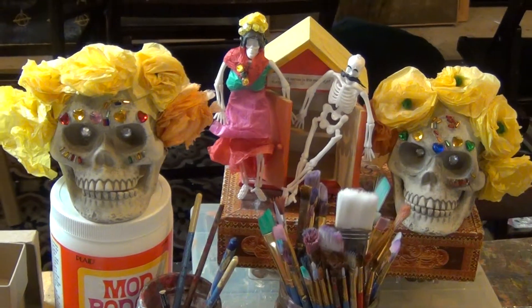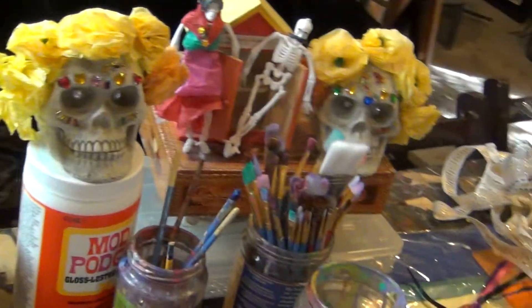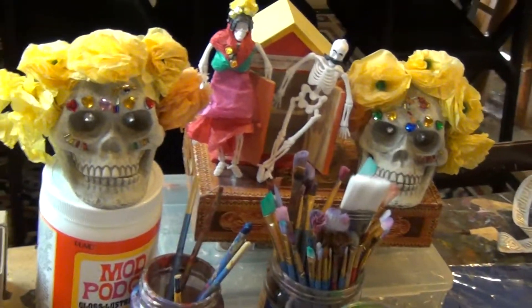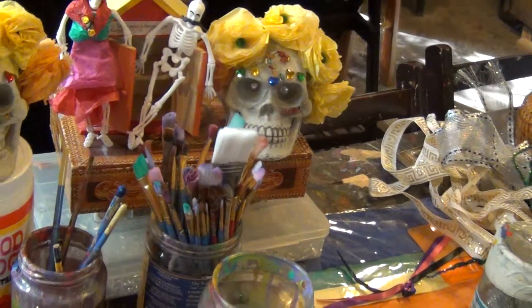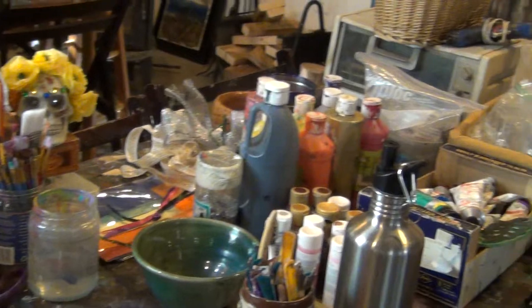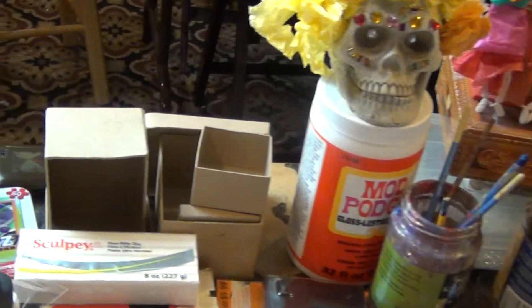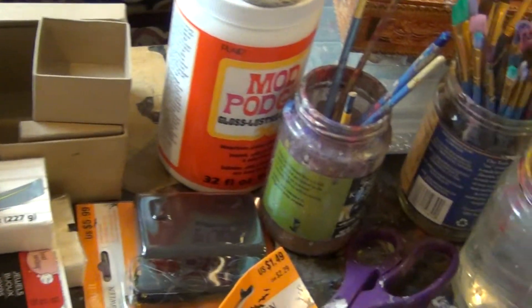Hello everybody. This short video is to talk to you about the materials we will be using to make our mini shrine. I have a table full of materials as you can see here, and I'm not really quite sure what I will be using, and that's how I recommend that you approach it too.